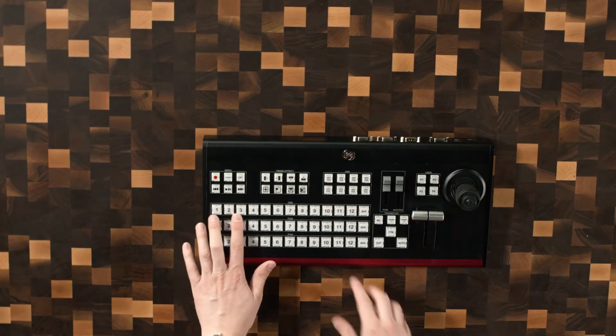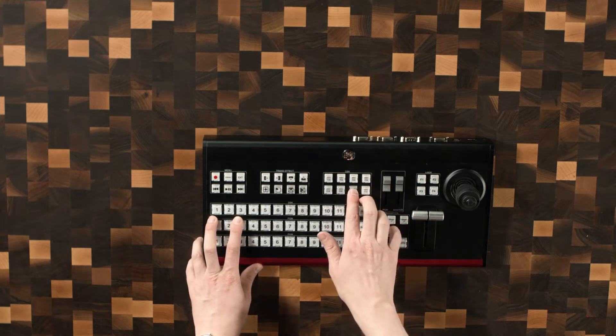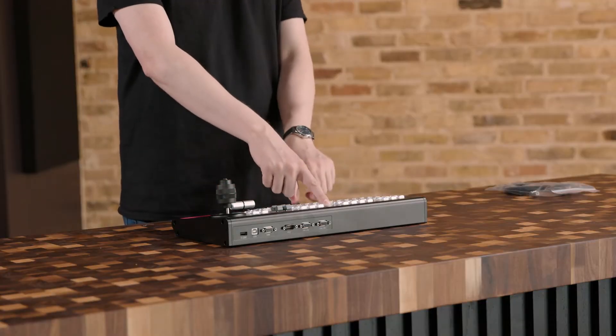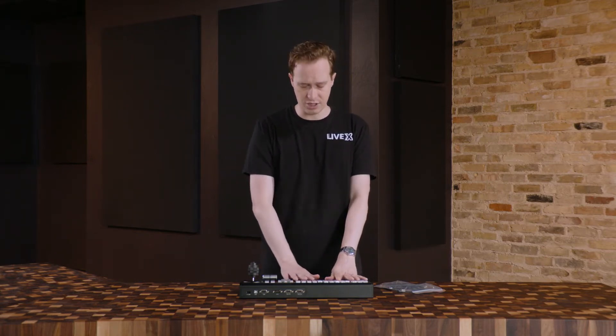We also have a DSK delegation row here, and here we have our DSK keys — downstream keys. I believe this is going to allocate whatever is here to an overlay layer, so they're kind of combining terminology here. DSK is a more traditional switcher term for downstream key; in vMix those are called overlays, but same idea. What I find interesting about these switch panels is that they kind of combine vMix, which is a non-traditional, non-broadcast switching software, and make it a little bit more familiar to people who are used to using broadcast panels. Even a TriCaster panel uses similar terminology, so I find this to be a really interesting combination.